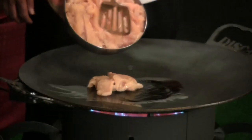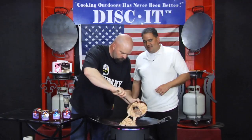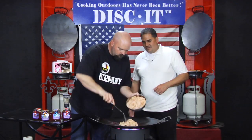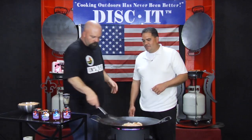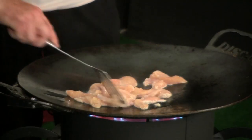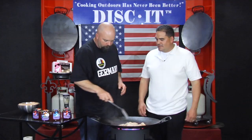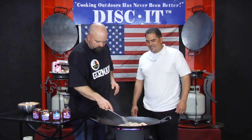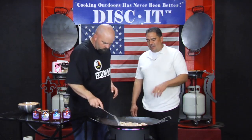Get the chicken going, get it browning. Once you get the chicken browning, we'll just add a little seasoning to taste — whatever you like: salt, pepper, garlic, doesn't matter. All the seasoning is gonna be in the jelly. Well, that's gonna take a few minutes to cook.